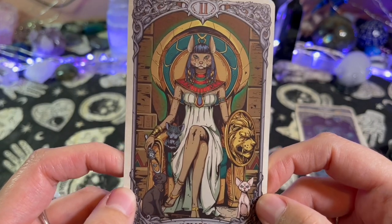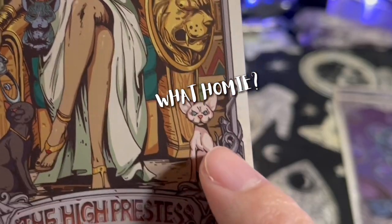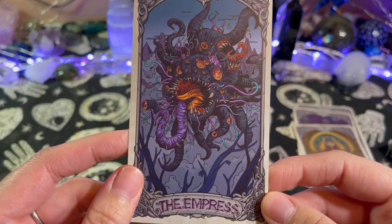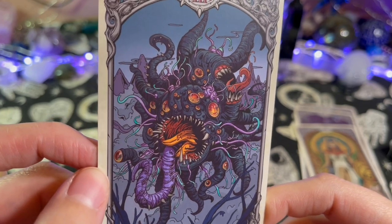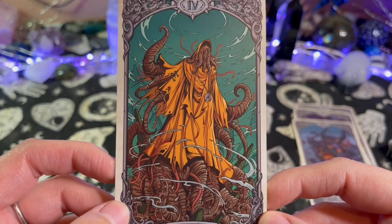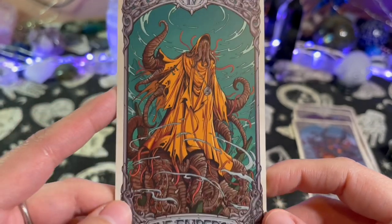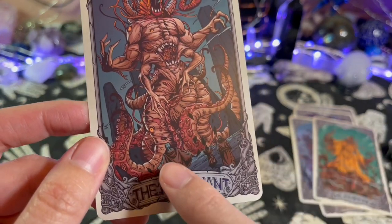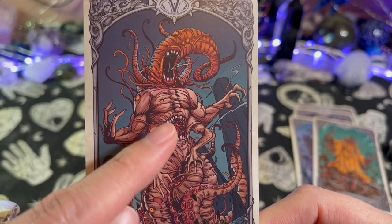The High Priestess — I love this High Priestess card. Look at all her cats — look at that cat, he's like 'what homie, what you want?' The Empress — look at this beautiful Empress here. The Emperor — trying to see what's on their medallion. The Hierophant — oh look, there's the people that we saw earlier, just looking at this huge Hierophant here. There's an eyeball right there and on their shoulder.